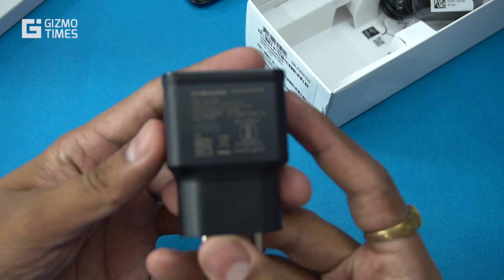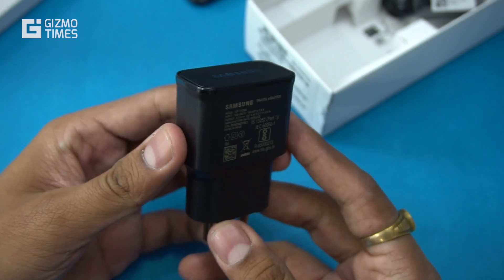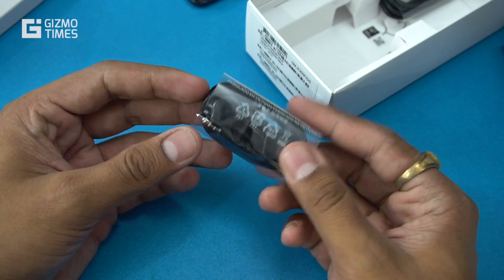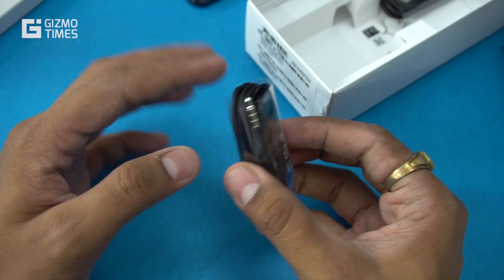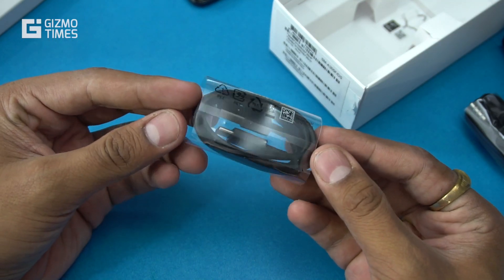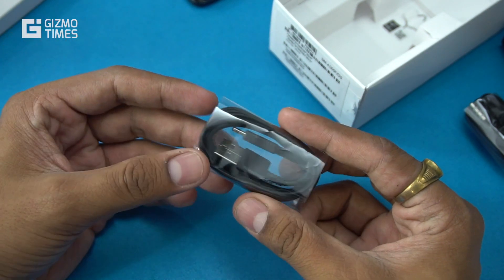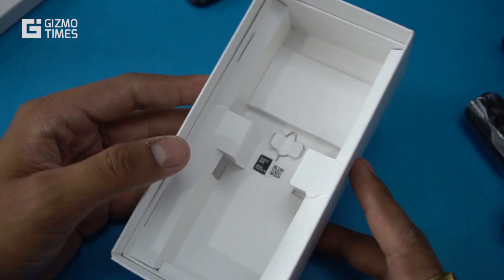The box accessories include a travel adapter supporting 9V/1.67A and 5V/2A — essentially 15W adaptive fast charging, which is a great addition on the A series. There's also a pair of earphones, though without rubber ear cups which makes them less comfortable. After that is a USB Type-C cable — notably, Samsung doesn't usually include Type-C in midrange phones. Finally, there's a SIM card ejector pin.